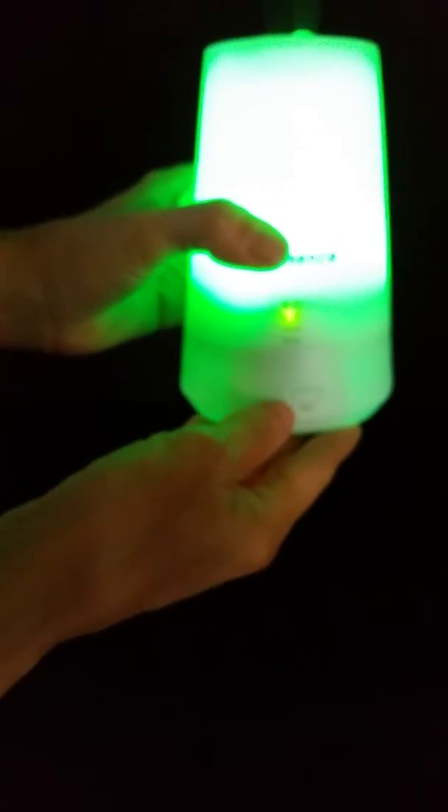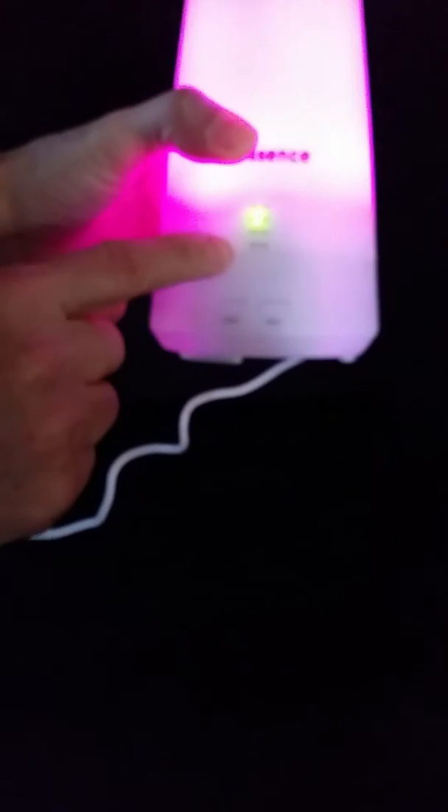It does have more settings. You have a 30 minute, a 60 minute, a 120 minute, and a 180 minute timer.